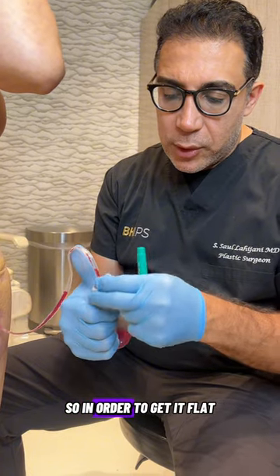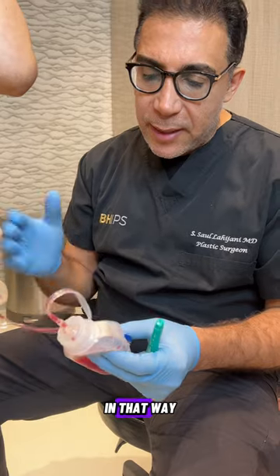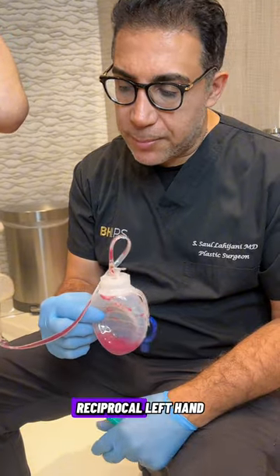So in order to get it flat, you push out the air and then cap it. In that way, it creates a suction and it allows the fluid to get suctioned into this receptacle.